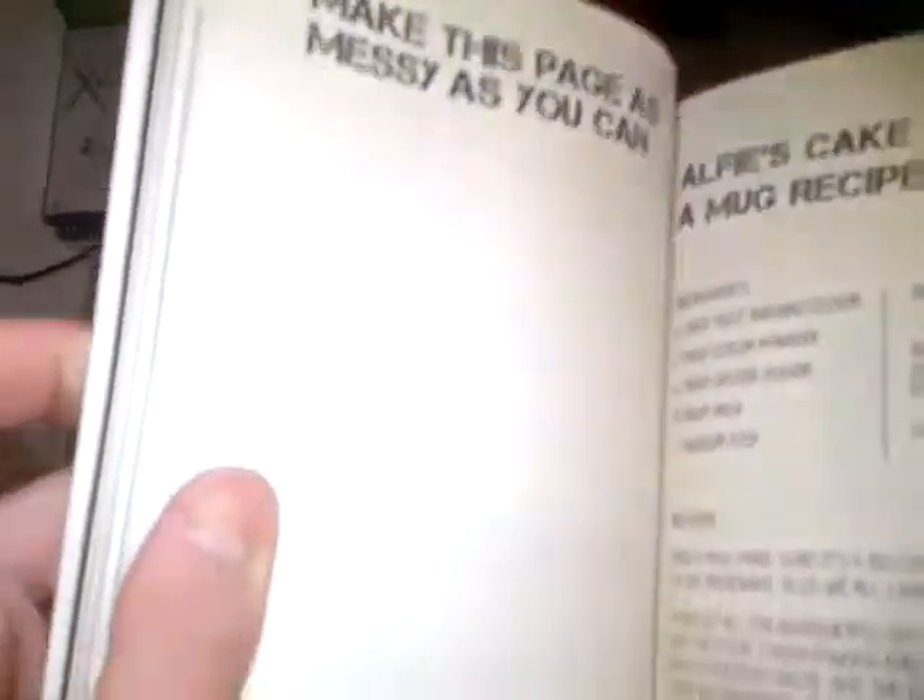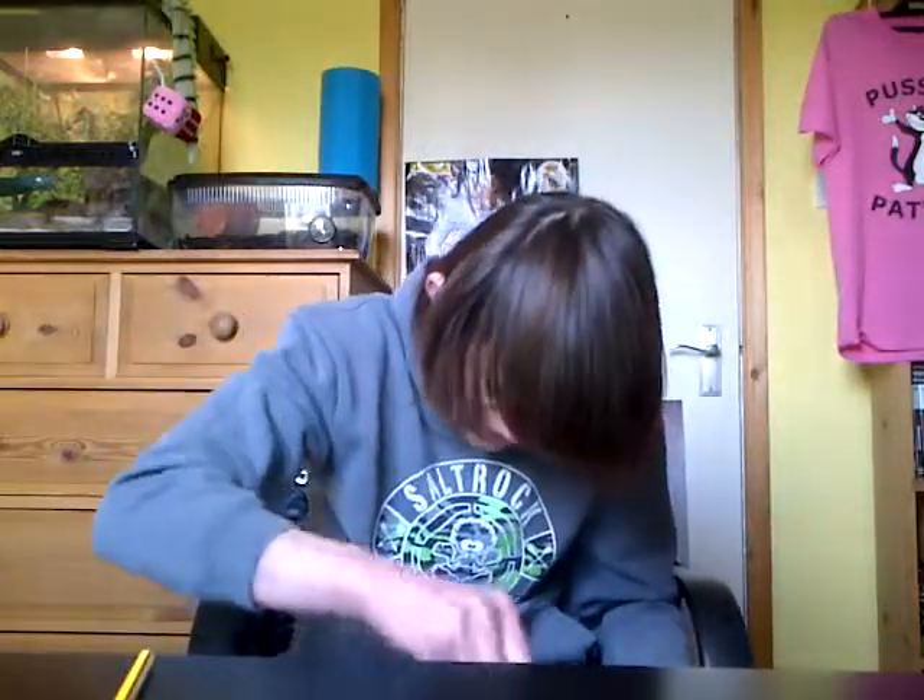Should I tick them off? I will. Make the page as messy as I can. Ok, I've made the page as messy as I can.